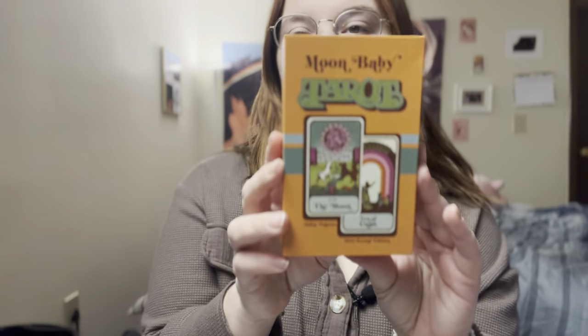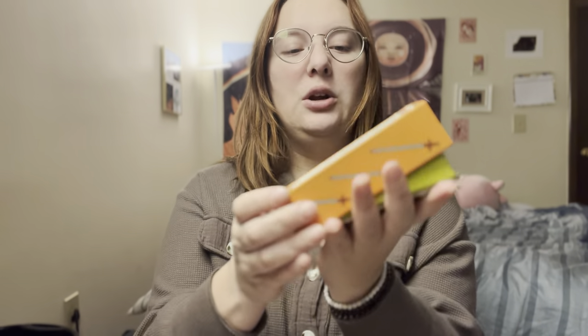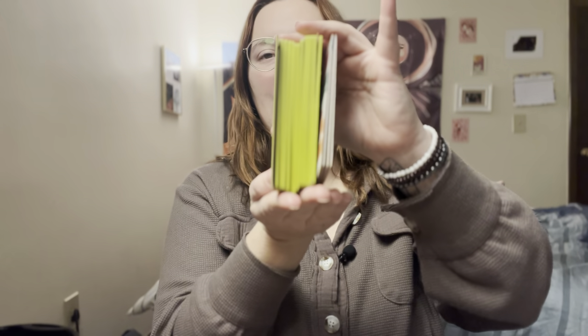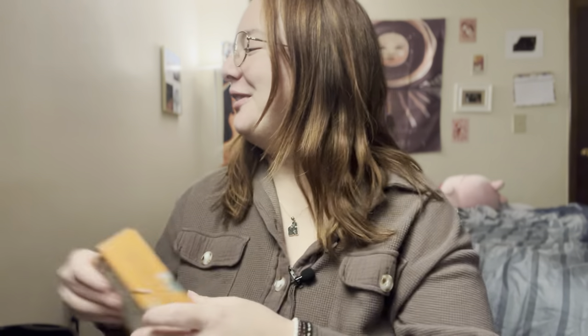First we're going to do the Moon Baby Tarot. I've shown the first edition of this before, and I do want to show you the orange box. This is the second edition, and these edges — the green edges — are the big change for the second edition. I've actually passed along my first edition and now I have the second edition in the shop. I was very excited when I saw it on Kickstarter and immediately backed it for the shop.